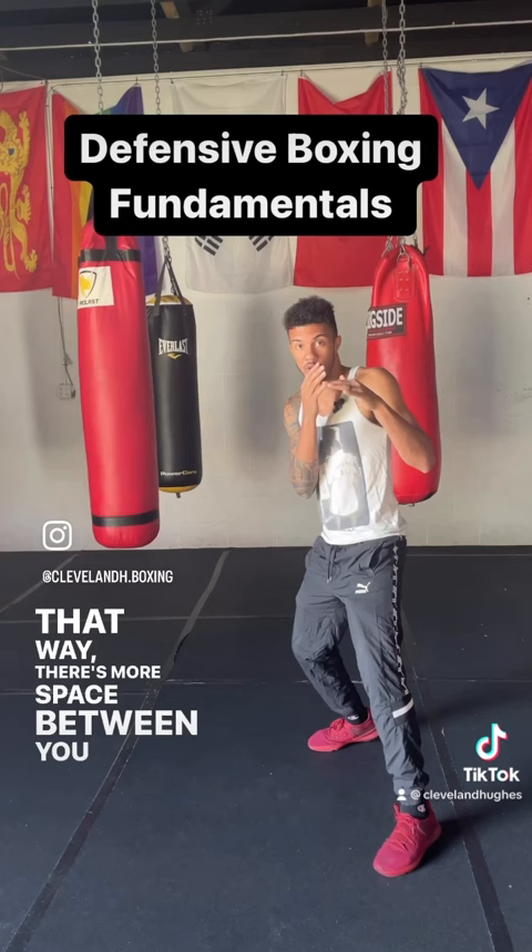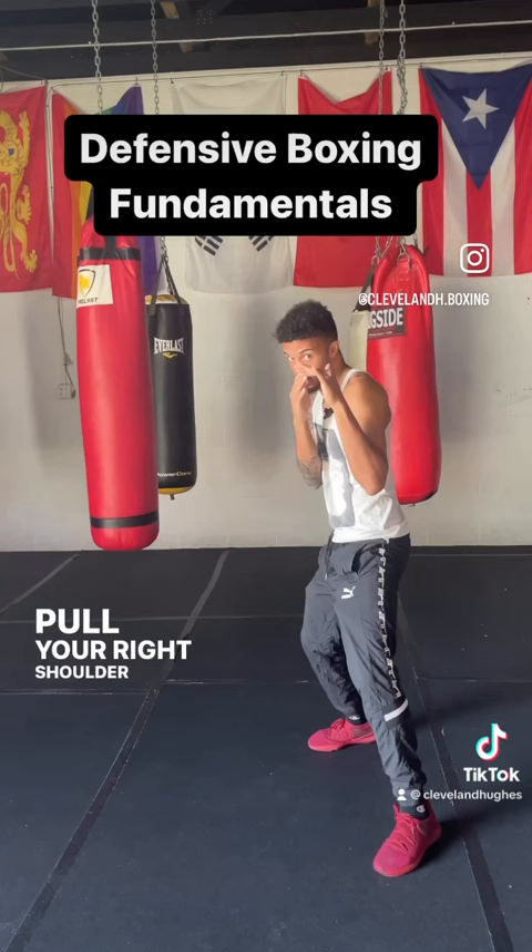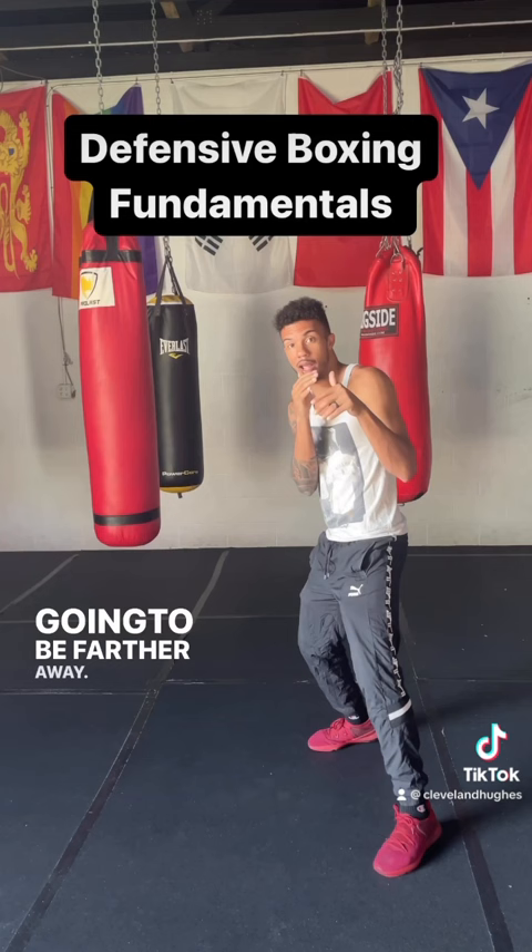The last thing that you want to do is get your elbows in and pull your right shoulder behind you. That way you're going to be a smaller target and you're going to be farther away. Now, if you decide that you want to hop into that front foot and back for counter punches, that's going to be an option for you.